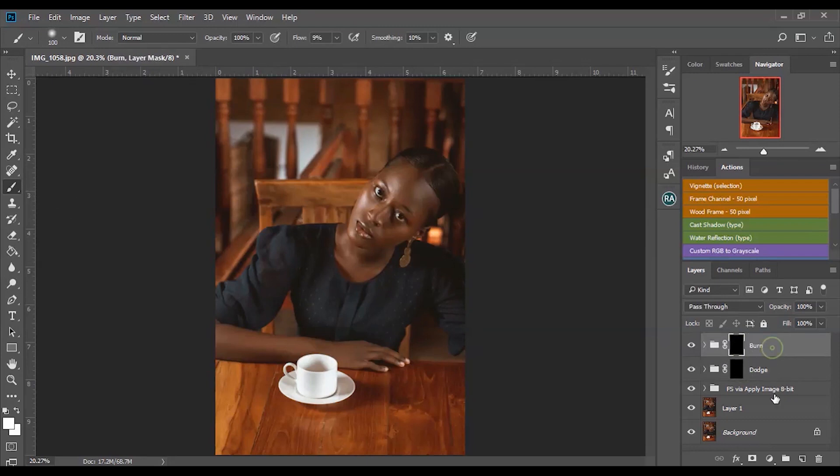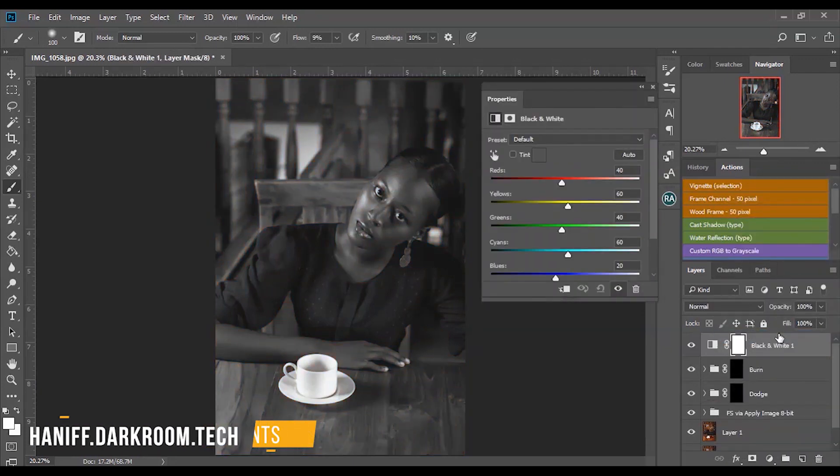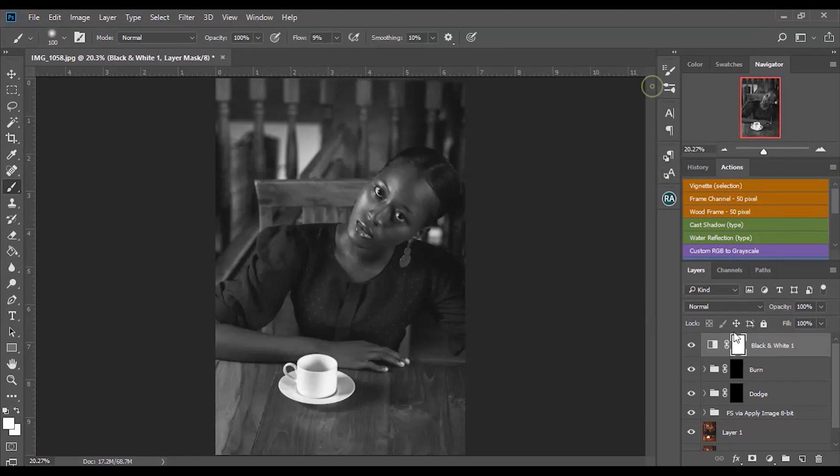Let me do this process again to show you guys it will give the same result no matter what method you use — whether the Retouching Academy panel or dodge and burn from scratch. You can also follow this process and save it as an action so you don't always have to set up your curves manually, especially if you have a lot of images to work on. Remember your flow should be set to nine or any smaller number so the intensity isn't too much.